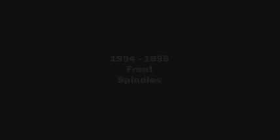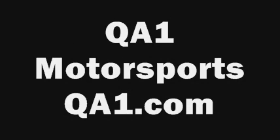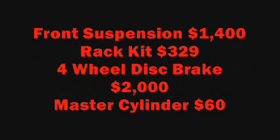To sum it all up, some points to remember: you're going to need 1994-95 front spindles set up for the disc brake configuration — those come in the kit from Stainless Steel Brakes Corporation. I used the QA1 Motorsports kit for the front K-member and all the control arms, and went with the Flaming River manual rack, four-turn lock-to-lock. You're also going to need an axle — I got the 8.8-inch 1994-95 rear axle set up for disc brakes from MPS Auto Salvage, easy to find online or on eBay. All in all, it will cost you about $1,400 for the front suspension, $329 for the rack kit, about $2,000 for the 4-wheel disc brake setup from Stainless Steel Brakes, and about $60 for a master cylinder.